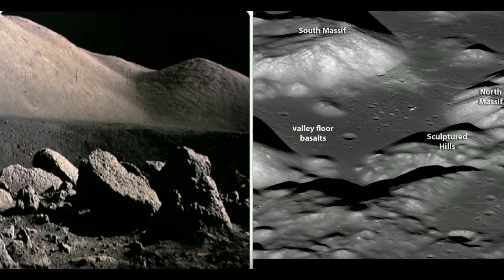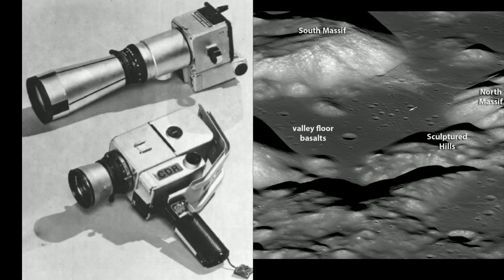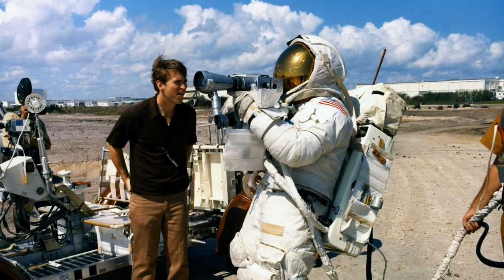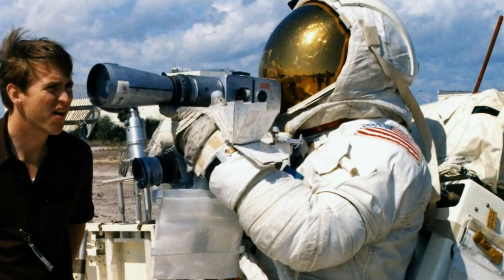On the north side of the valley are North Massif and Sculptured Hills, separated by a gap known as Wessex Cleft. Since the mountains are several miles away, the astronauts were provided with a camera with a 500mm lens in addition to the standard Apollo Hasselblads used on all the missions. Since a 500mm lens has a much narrower field of view than the 60mm lens on the standard Apollo Hasselblad, the camera was fitted with a sighting ring on the side to help the astronauts aim the camera. Here's a photo of Apollo 16 astronaut Charlie Duke training with the camera — you can see the sighting ring on the camera here.